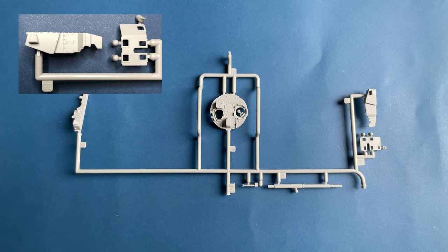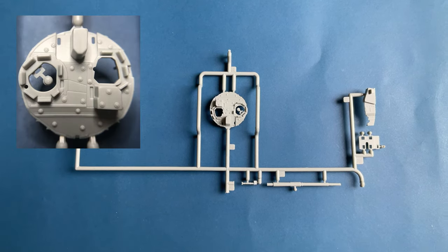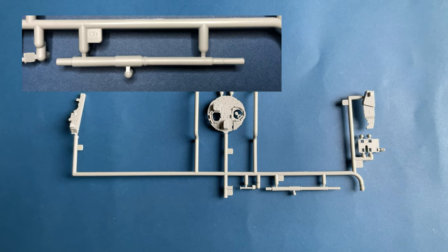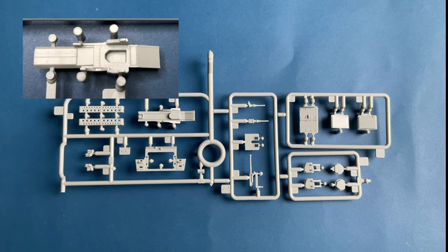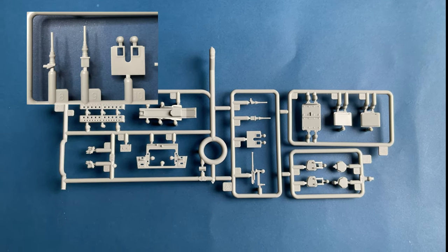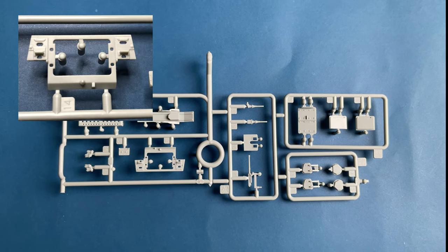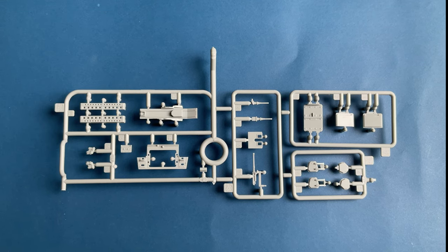Next we come to Sprue B. It contains parts of the turret assembly — the lower structure for the turret system with open access hatches, so you can build them either open or closed. It also contains parts of the gun assembly and 105 barrel, along with a wind sensor, smoke dischargers, air conditioning unit, and upper hull.